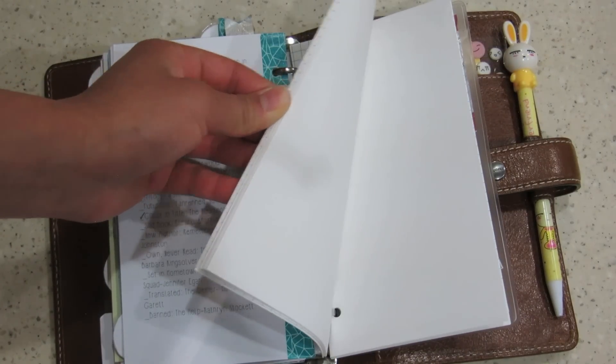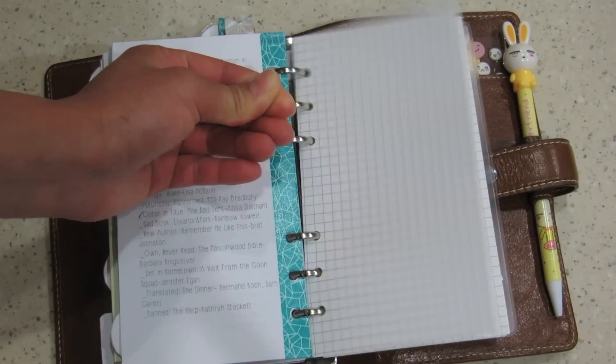It comes with lined paper, to-do lists, blank, and grid paper — so that's always nice to have.